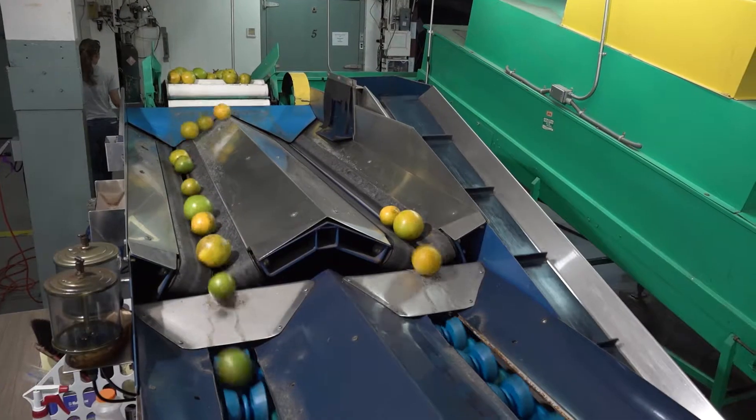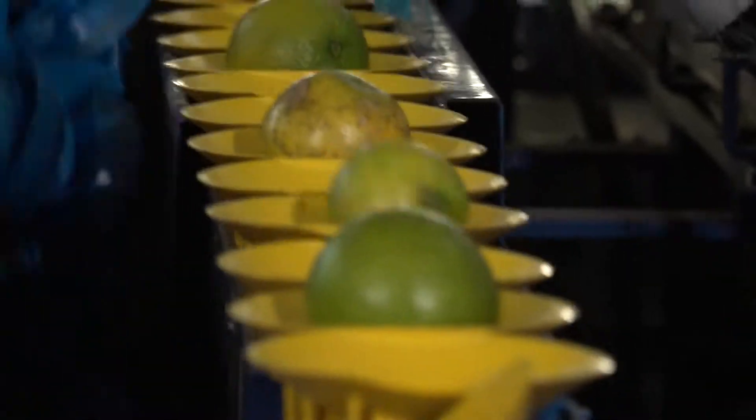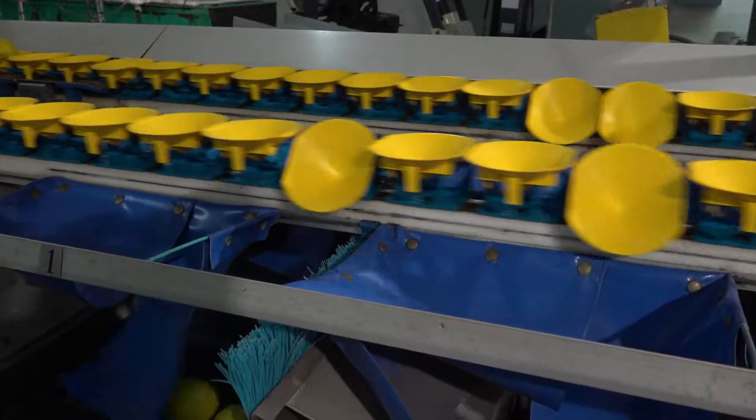In any trial you'll get some large fruit and some small fruit, so we need to know whether the ratio of small fruit to large fruit is changing with treatment.